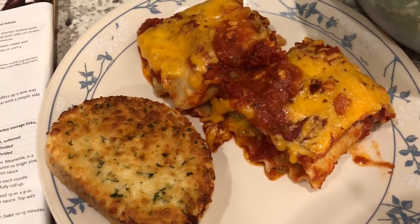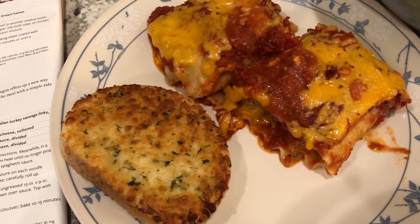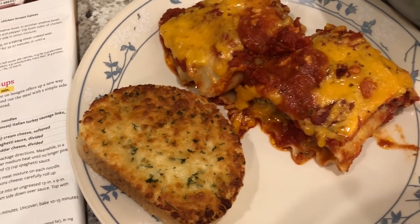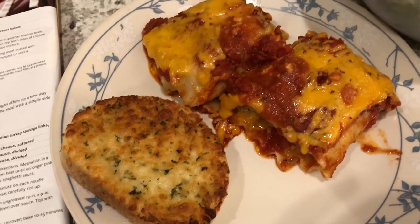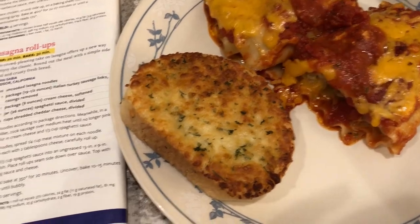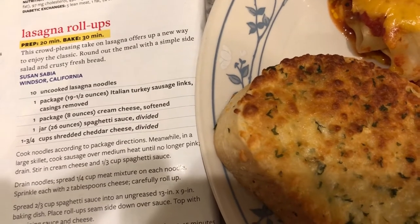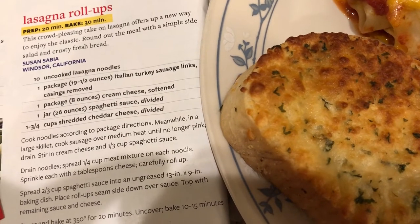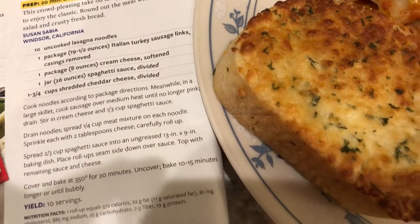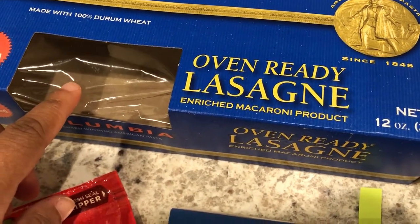For dinner tonight I tried out a new recipe — lasagna roll-ups. I was going to record it but I went to Trader Joe's when Howard got off work and got back late; it's after 7 now. They are very simple to make — the recipe calls for 10 lasagna noodles, Italian turkey sausage links, cream cheese, spaghetti sauce, and cheddar cheese. I'll link the recipe in the description box. I had half a box of lasagna noodles, so about nine noodles.